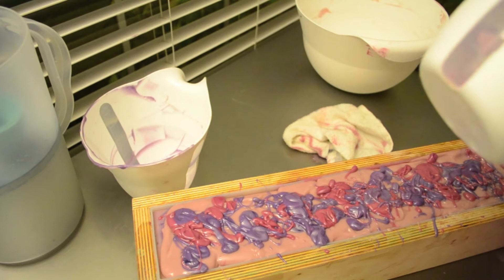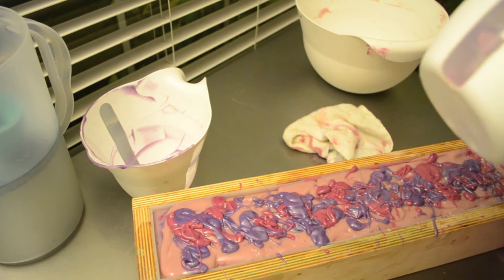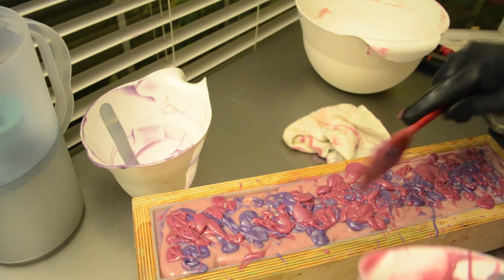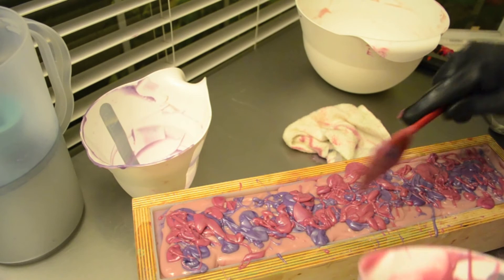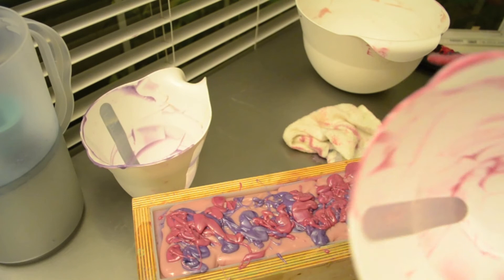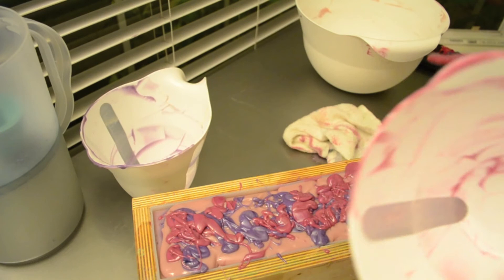I've done three other soaps today — this is number four and the last one of the night. By the time I get to four, I'm done. My back starts to hurt and my hands have been cramping. At least clean up is fairly easy. I just let the bowl sit for a day or two, everything inside turns to saponified soap which means it's usable, and I just put it in my dishwasher. I don't need to add any other soap and it comes out squeaky clean.